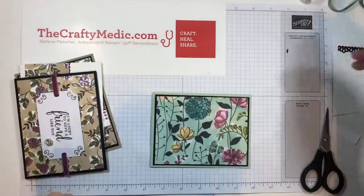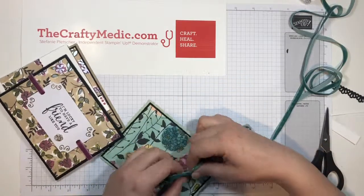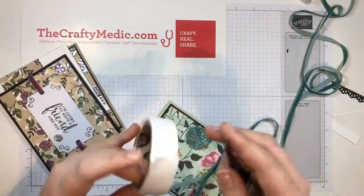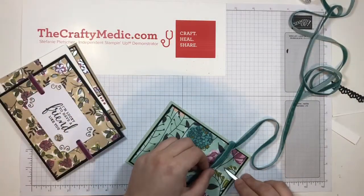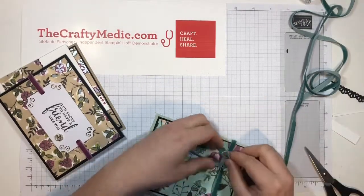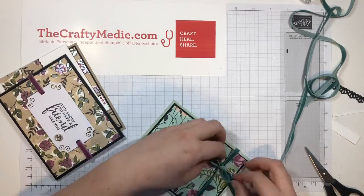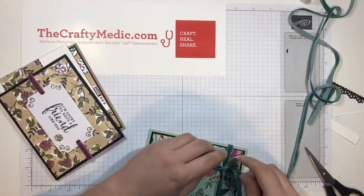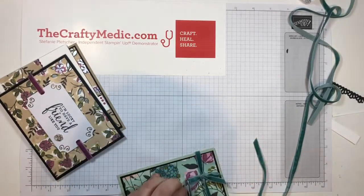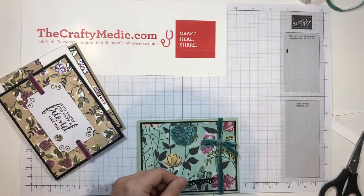This one is going onto that Mint Macaron card base. Now what could we do with this? Tie a bow around it? Why not! Bows with this velvet ribbon are a little bit tricky because the ribbon's going to look different on the two sides, but you can still do it. If you're super picky, maybe it's not the best ribbon to do it with. So you can see one of my tails is showing the other side of the velvet — I actually like this.